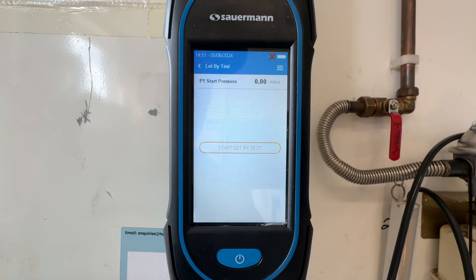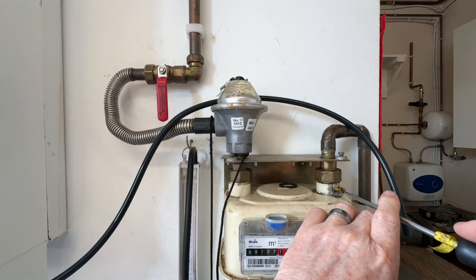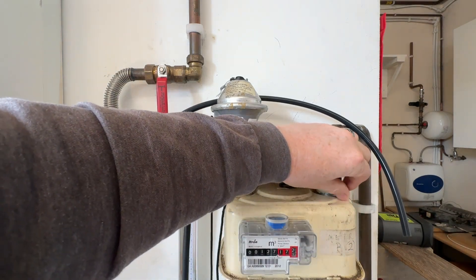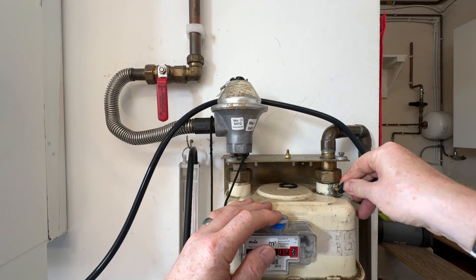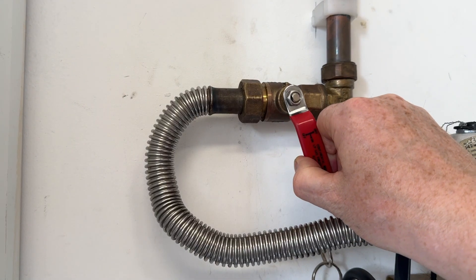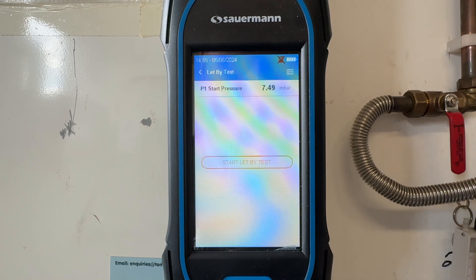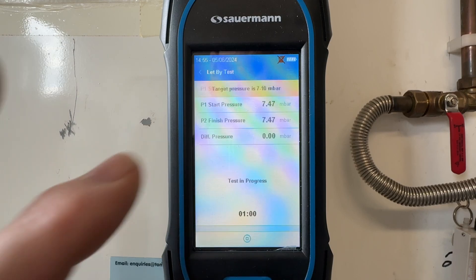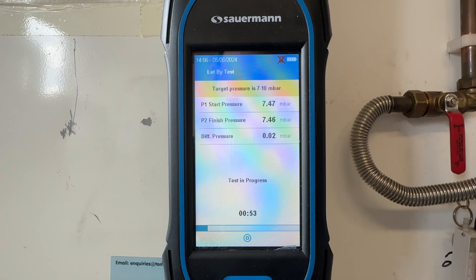To start the pressure, we can now connect our hose to the test point on the gas meter. We can then use the ECV to raise the pressure to between seven and ten milli bars. Once we're in that range, we can start the test. The test runs for one minute and, as you can see at the bottom of the screen, it's counting down for us — so no need for a stopwatch.